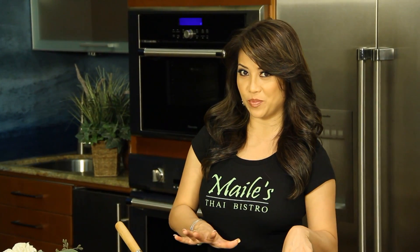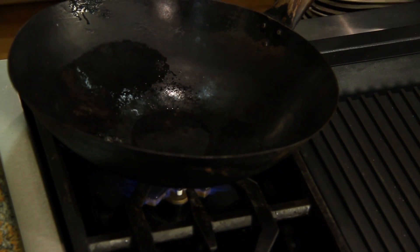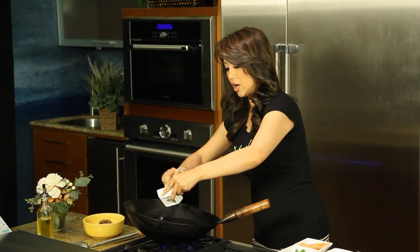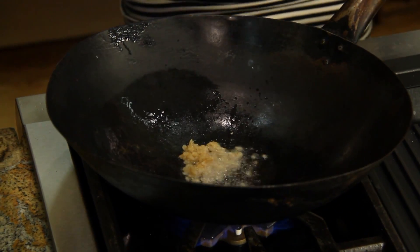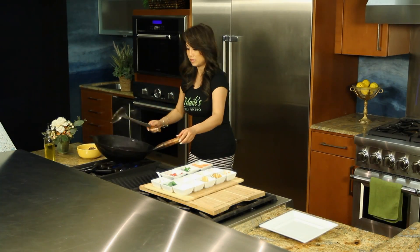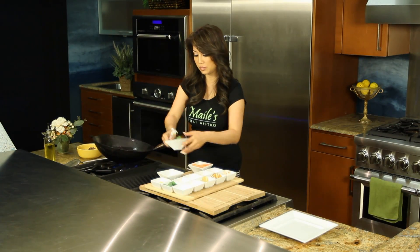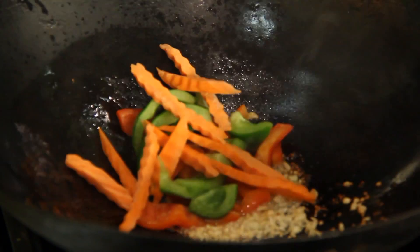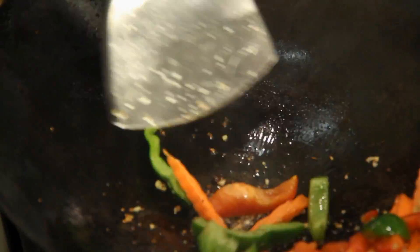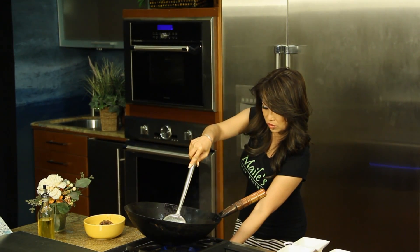Now we're gonna clean our wok and stir fry our vegetables. Turn on the wok and make sure it's really hot. We're gonna start off with our garlic — you can smell that garlic! It's gonna go really fast, guys. Here's our bell peppers, red and green. Our carrots. Cook that for about a minute. Let me turn down my heat just a little so my garlic doesn't burn.